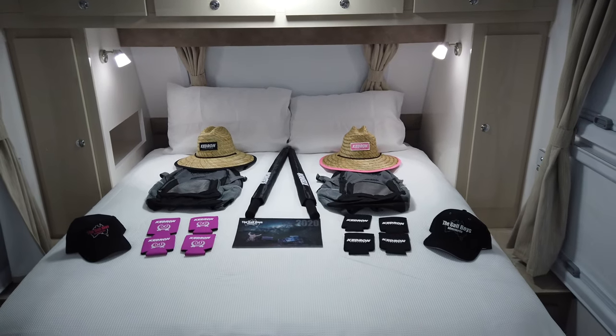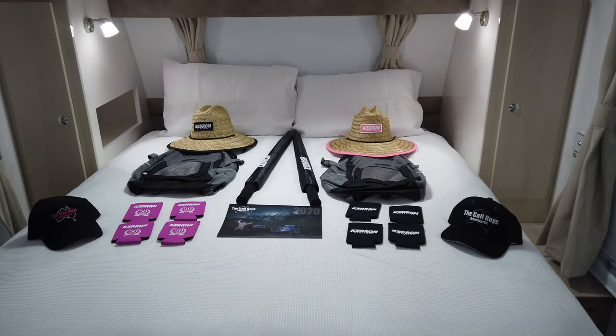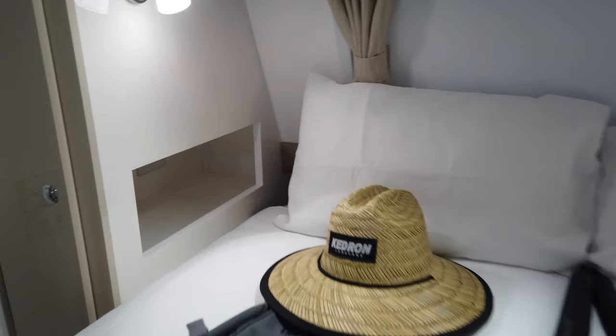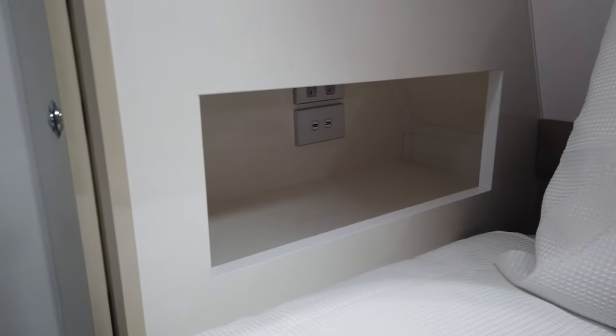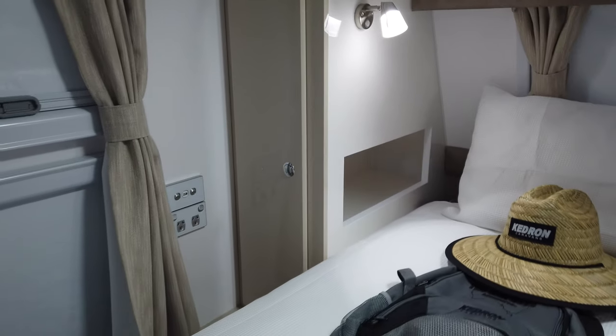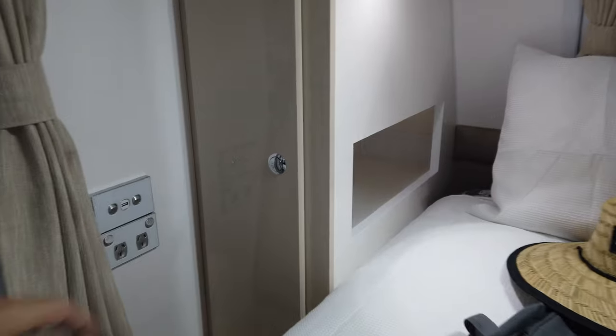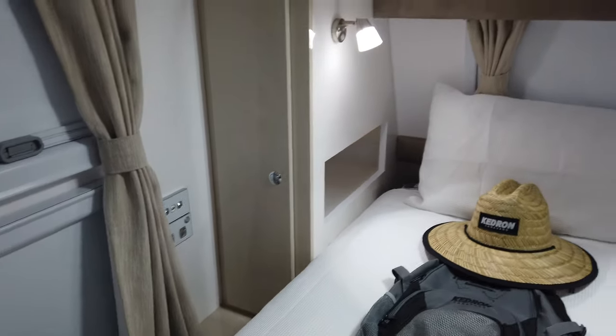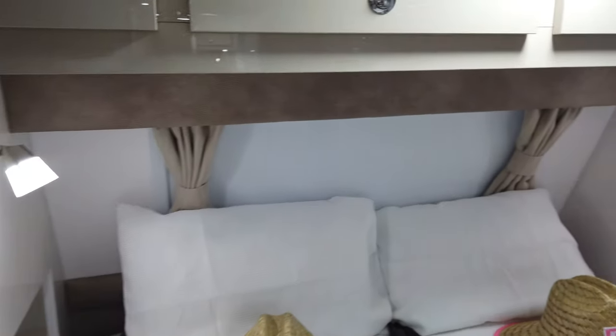Some welcome gifts there on top of the Australian-made deluxe pocket spring mattress — super comfortable and all locally made. On the inside are recessed pockets for wallets, watches, phones and purses. USB outlets to charge phones either side, with 12-volt LED lighting.